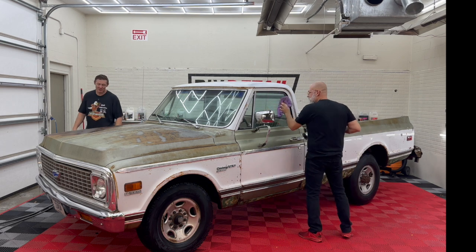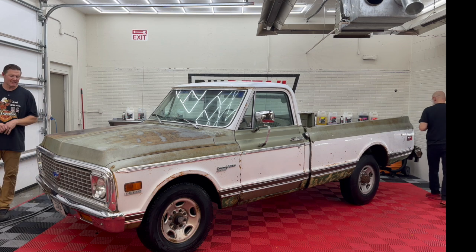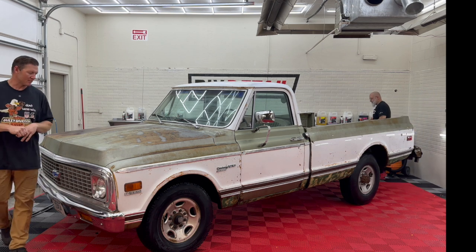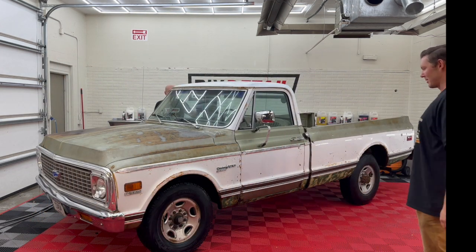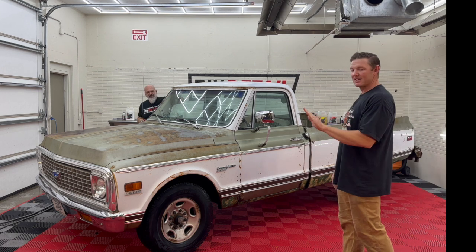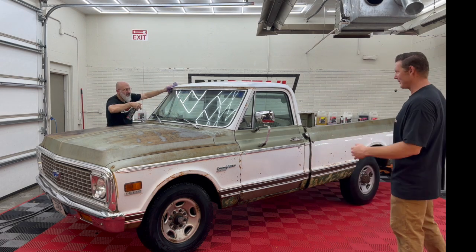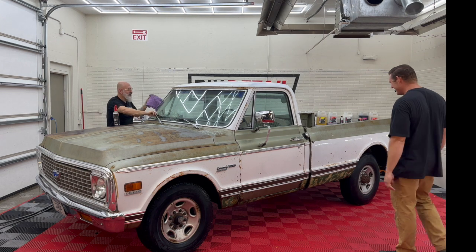Because even though you have a patina truck, there's no reason to not see out the windows. A lot of times these old trucks — the brakes, some of the stuff — they're not modern-day technology. Being able to see and being able to stop are going to be your best friends in some of these old trucks. I've taken some test drives where we started with the brake pedal, and by the end of the drive we lost the brake pedal. They're not exactly known for their braking prowess.